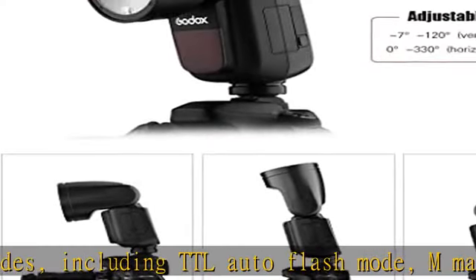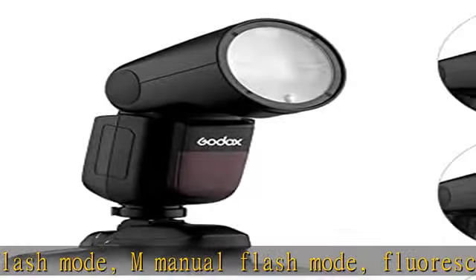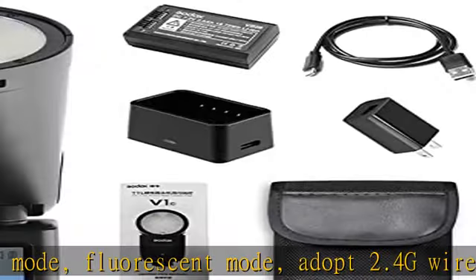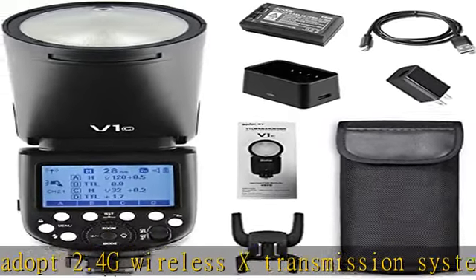Adopts a 2.4G Wireless X Transmission System with 1-8000S High Speed Synchronization, Exposure Compensation, Exposure Bracketing, Exposure Lock, Second Curtain Shutter Synchronization, and other functions. Features a Fresnel Zoom System.